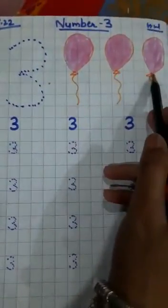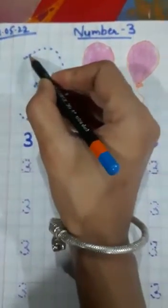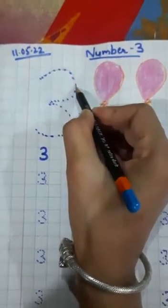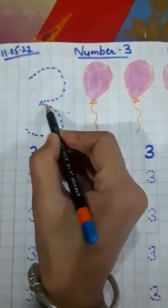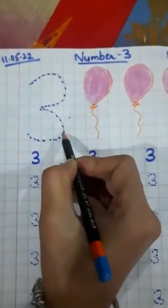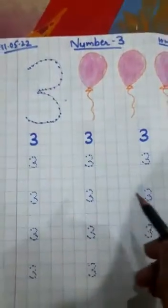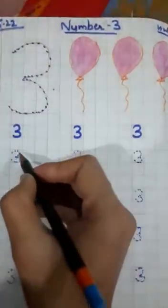Now trace number three like this. This is number three — now trace it.